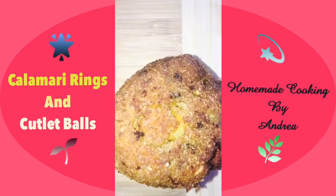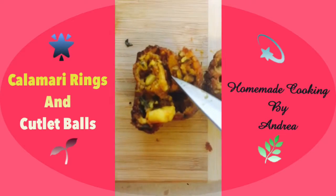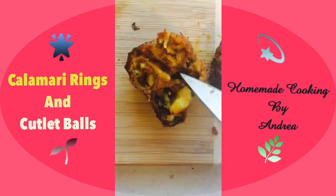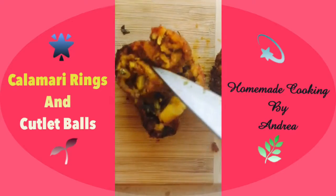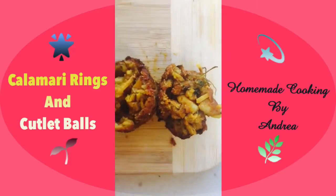I'm going to quickly cut up the calamari cutlet to show you how it is inside. I cooked these on medium heat unlike the rings because they will take longer for the insides and the masala to cook and fry up well. It looks lovely — you can see the shredded coconut, the calamari, the curry leaves, and the fenugreek leaves that we added.